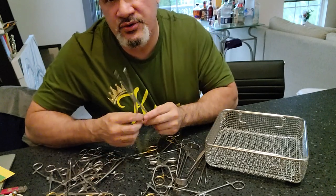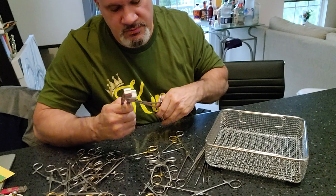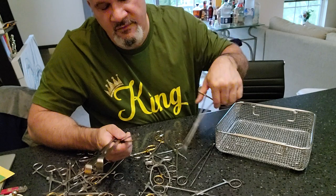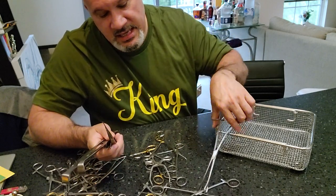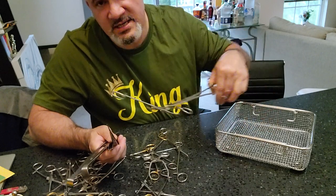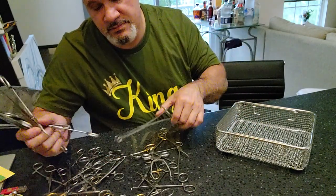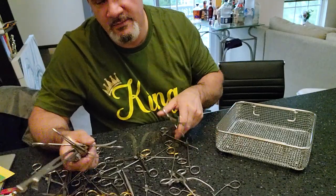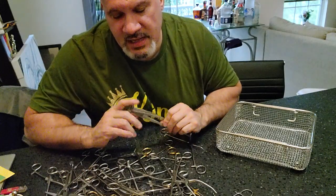Now if you look at some of our training videos, they tell you that you can use a sponge stick to grab instruments. But in the 10 to 11 years I've been working, I have never seen anybody do this. What I do see people doing is something else entirely.